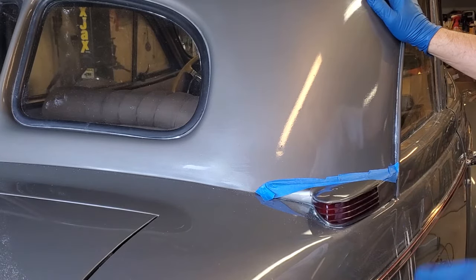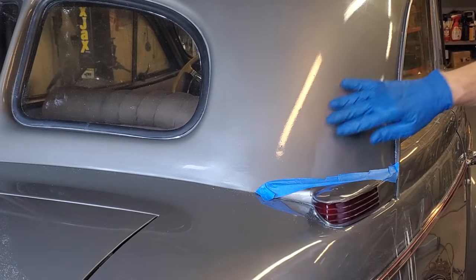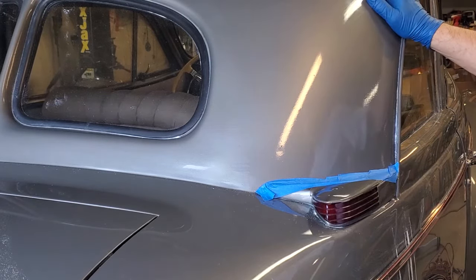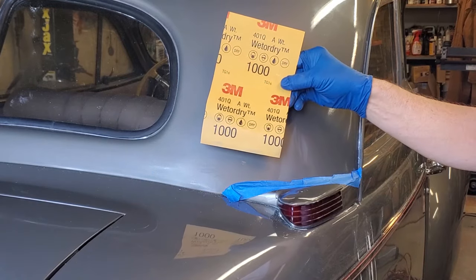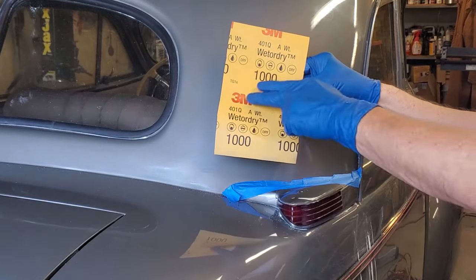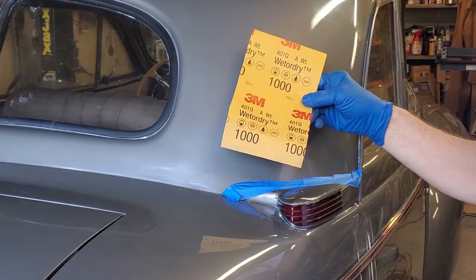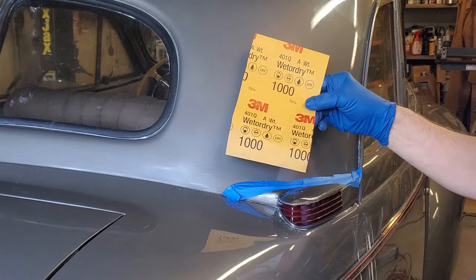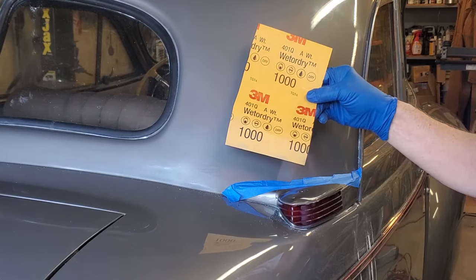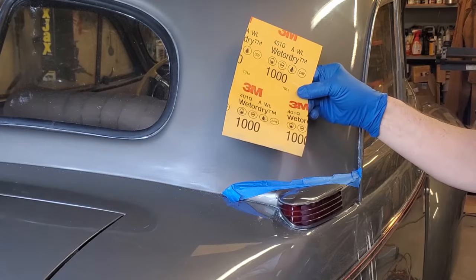Now I'm going to take you through the process. The first thing we're going to do is sand this surface with 1000 grit sandpaper. Here we have a brand new piece of 1000 grit sandpaper — obviously it's 3M. When it comes to sandpaper I tend to prefer 3M to everything else. It seems to be really the best compared to other brands, particularly no-name brands coming out of China.